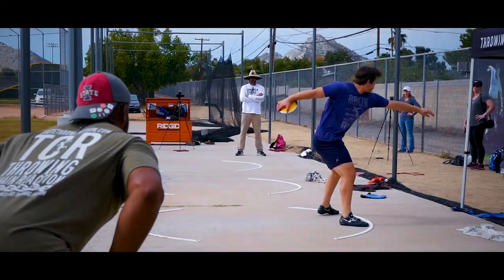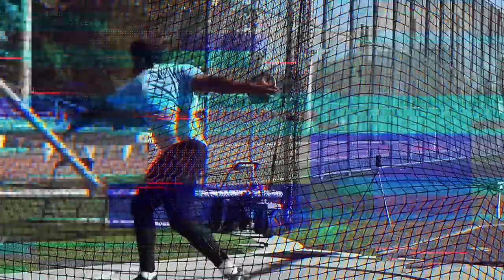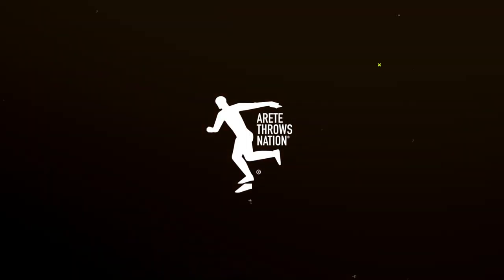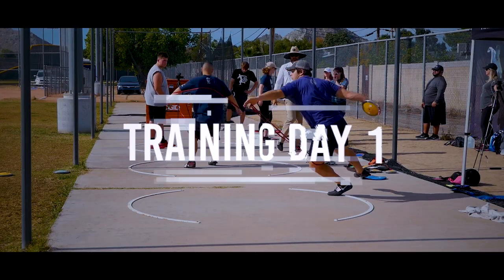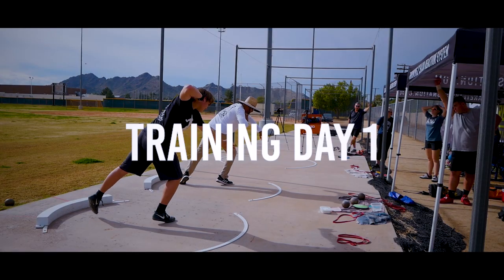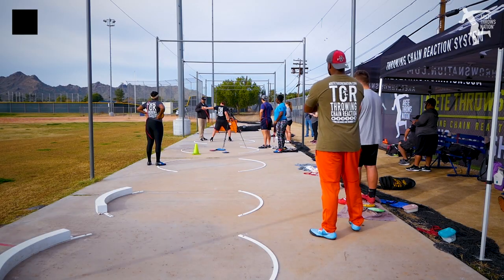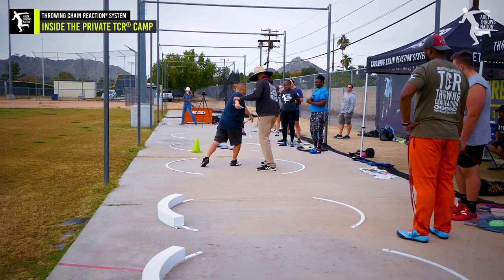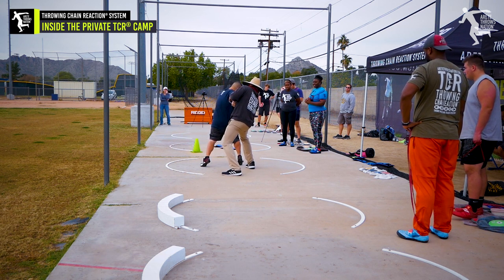That was a lot better. There's not a whole lot of stretch on the band — stretch. That was much better. Heel up, push. That's what he needs to do — push. He's not pushing his hips.